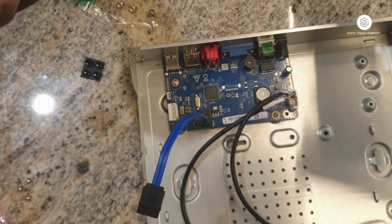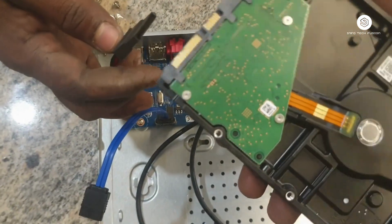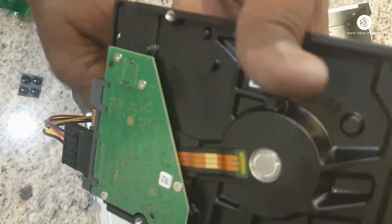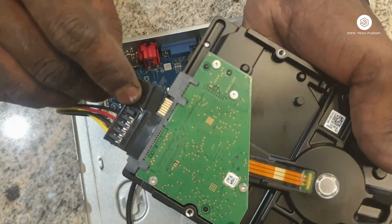This is the power cable, which we also connect to the NVR motherboard. The power cable is now connected, and the SATA cable is also connected.